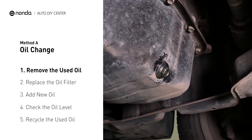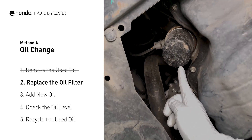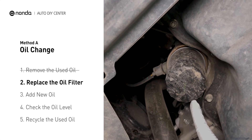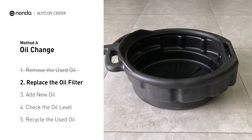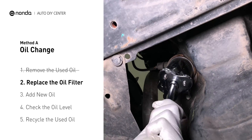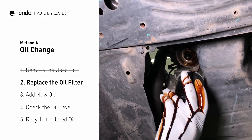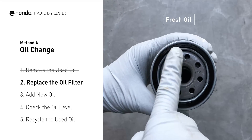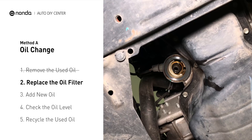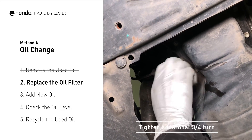The oil filter is usually located beside the oil pan or under the hood of your vehicle near the engine. Place the collection pan under the filter. There would be oil in the filter itself that could be hot, so it is important that the oil goes into the collection pan. Spread a bit of fresh oil evenly on the new filter's gasket, then install the new oil filter. Tighten the filter an additional three-quarters of a turn — be sure not to over-tighten.